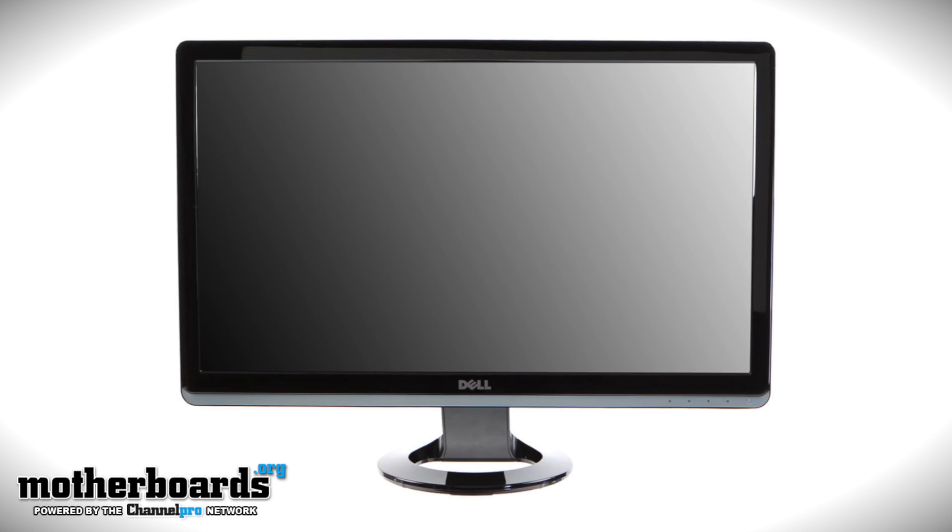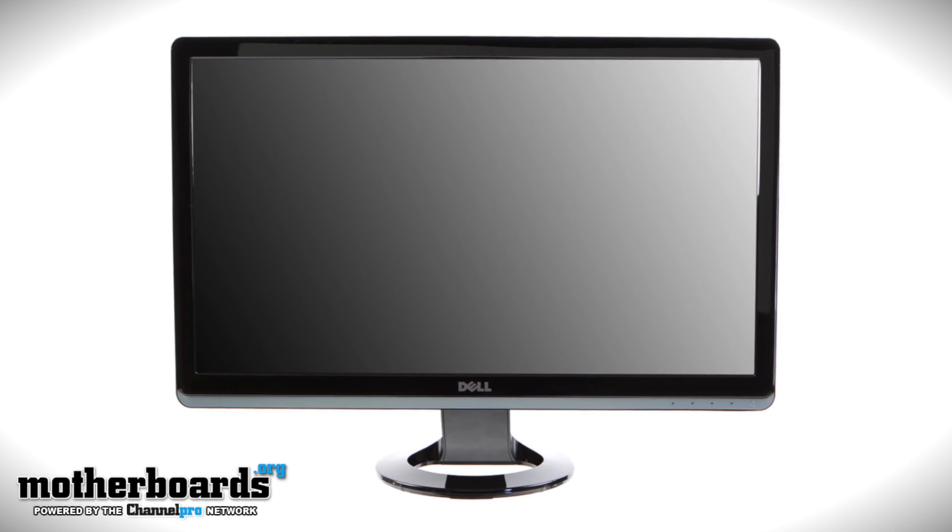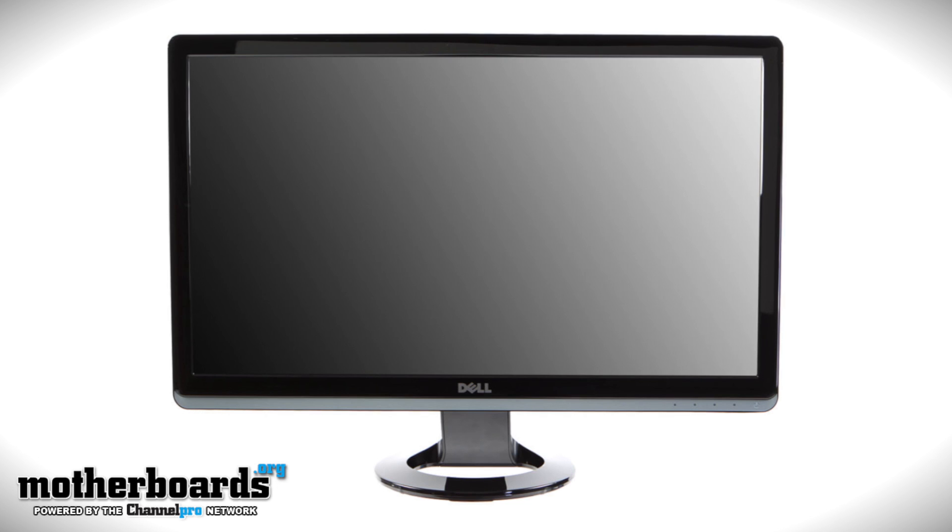Then we have the Dell. The Dell monitor is a 23 inch ultra slim HD monitor, and it's really made for convenience of space. So if you're looking for something just to place anywhere, the Dell S2330 MX 23 inch ultra slim monitor just might be something you're looking for.